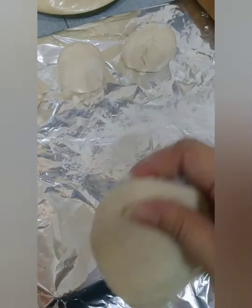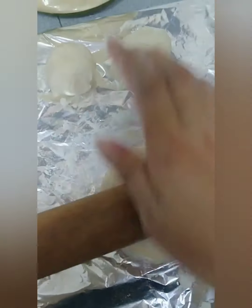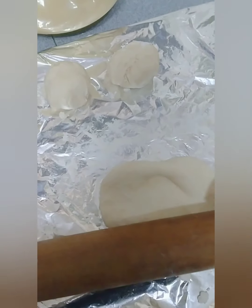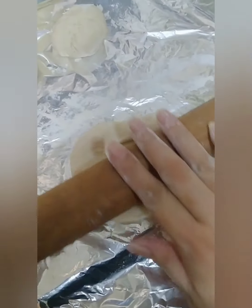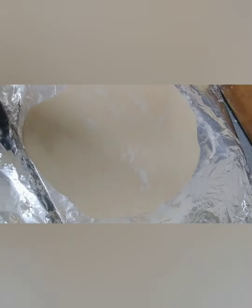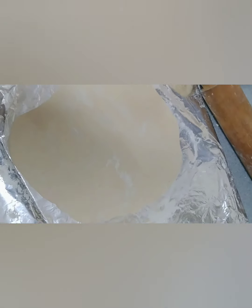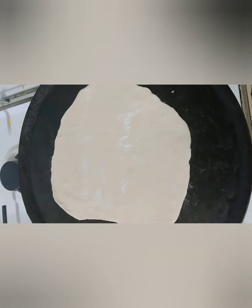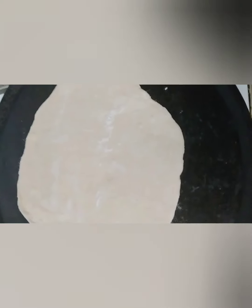Ika-flat lang po natin. Wala po kasi akong pang ano sa pen pag nag sa baking. Kaya yung aking — ang tawag dito — chopping board, lagyan ko na lang siya ng aluminium foil. Ganito yung magiging itsura niya. Nagpainit na po ako kanina ng paglulutuan. Hindi na po kailangan lagyan siya ng mantika. Nailagay ko na siya.